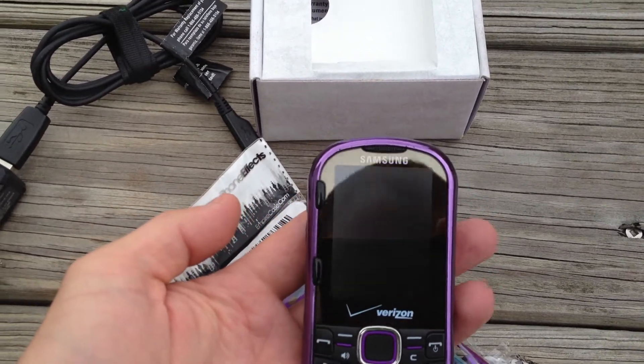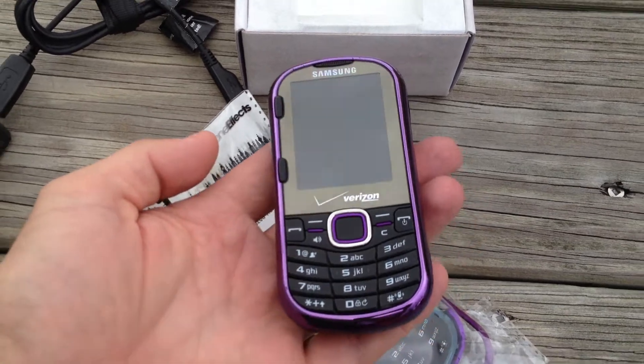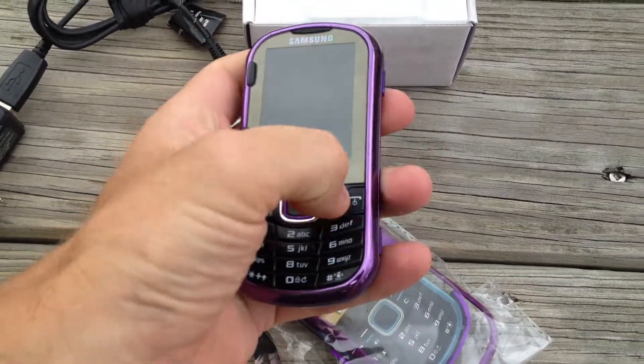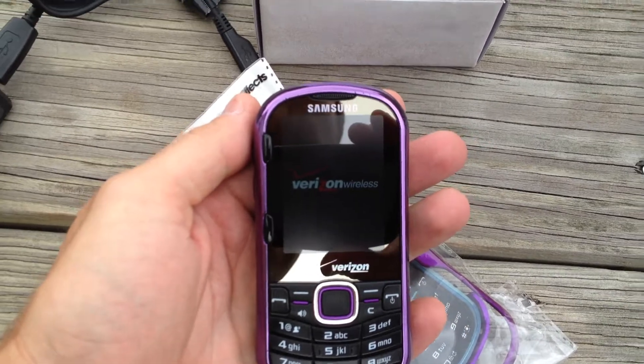You can see the screen has absolutely no scratches on it whatsoever. The phone's in great shape — it was only used a couple weeks. It has a sliding keyboard on it, powers up perfectly fine, and the battery works great on it.